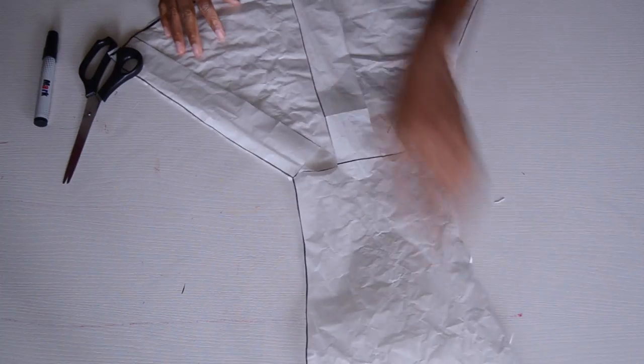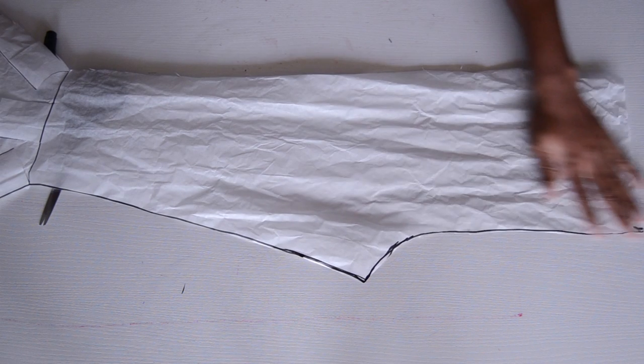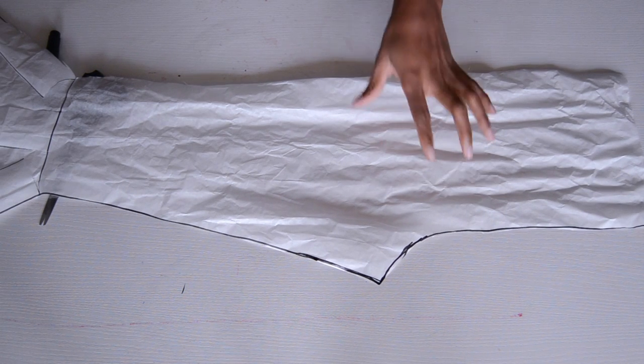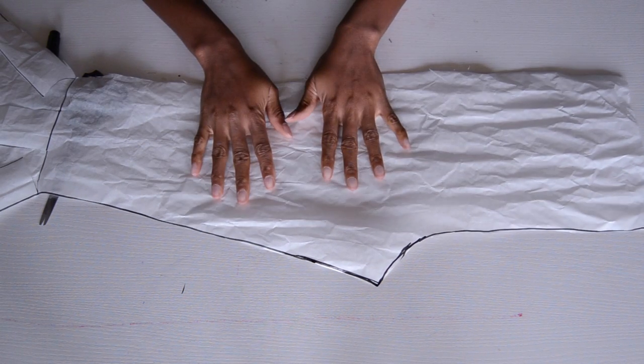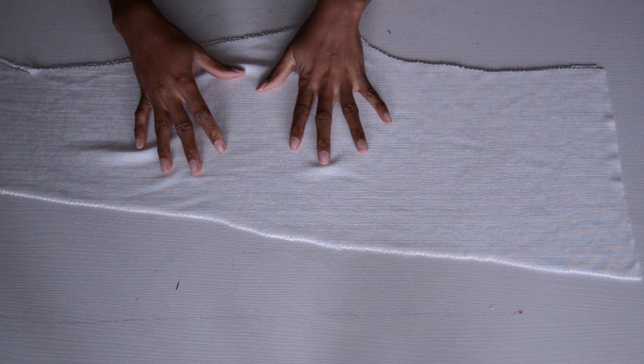Right now your pattern for your flare pants is done. You just want to go ahead and cut this out of your fabric — fold your fabric, place this out, and cut out two pieces for the pants. I went ahead and cut the pant pieces off camera because my table wasn't wide enough. I cut out four pieces because it was too difficult to cut when the fabric was on the fold, so I cut four pieces instead of two folded pieces. What you want to do after cutting your pieces is go ahead and sew it.